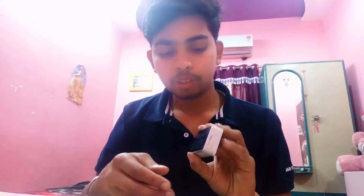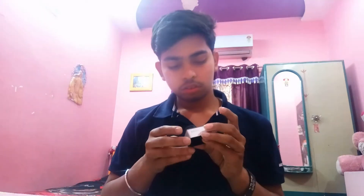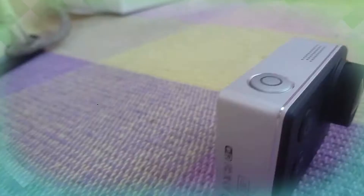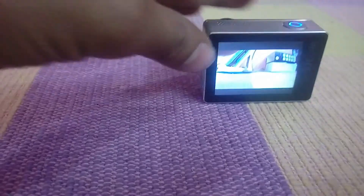There are some peel-off covers and warnings. Let's peel those off and open the lens cover as well. Now let's turn on the camera. To turn it on, hold the power button — you hear a small sound and you're in the camera directly.